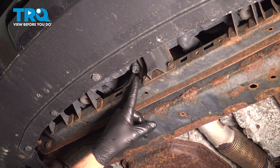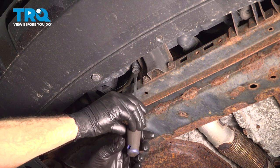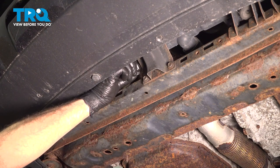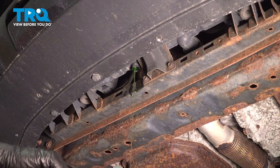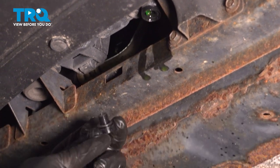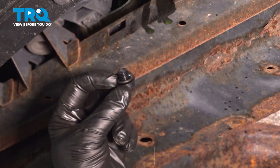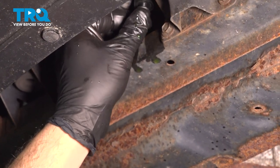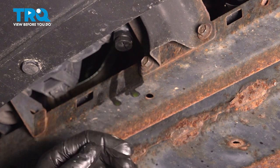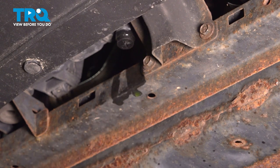Right up underneath the bumper, there is going to be a drain plug for our radiator. You can use a flathead or Phillips head screwdriver. Go ahead and slowly open that up and have your drain pan ready to go. Now with the radiator pretty much drained out, go ahead and take your drain plug and inspect the O-ring. Make sure it's in good condition — if it's flattened out, torn, or shredded in any way, you have to replace that now. Ours is in good condition, so let's reinstall this and snug it up into position. Wipe down the residual.